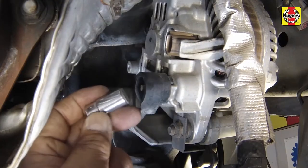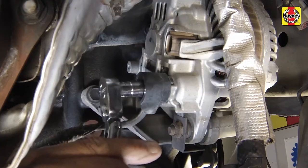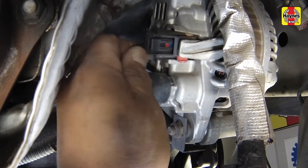Connect the electrical connections to the alternator. Tighten the nut fastening the battery positive cable onto the alternator securely. Secure the locking tab on the connector.